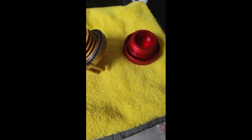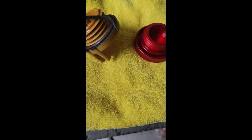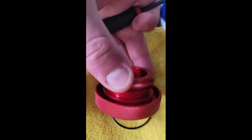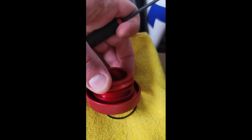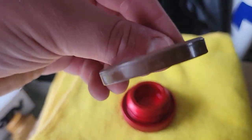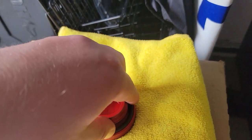Now that you have removed the factory cap, you have to use a pick to get the o-ring out. On the bottom there's a little seat, and that's where you will be installing it. Once you have the o-ring off, make sure the tapered side is down, just like how it was on the factory cap.